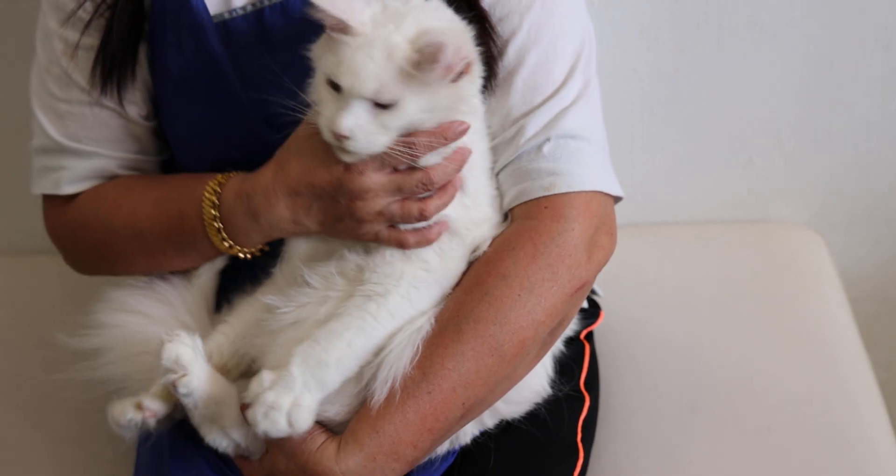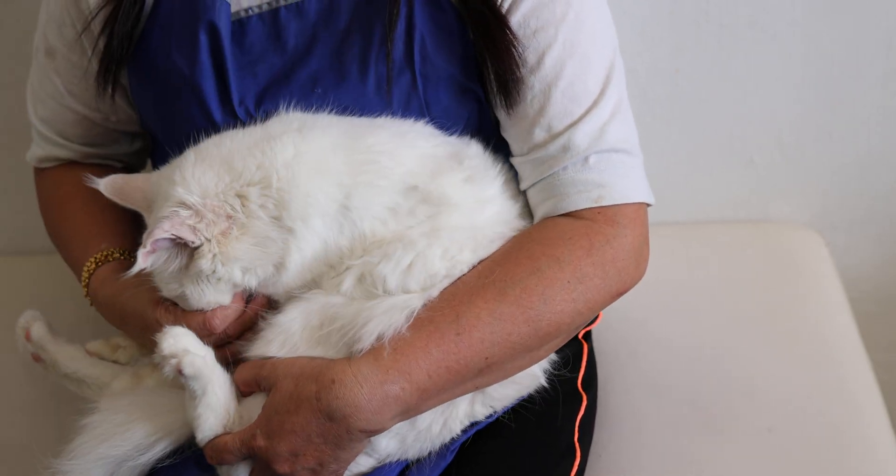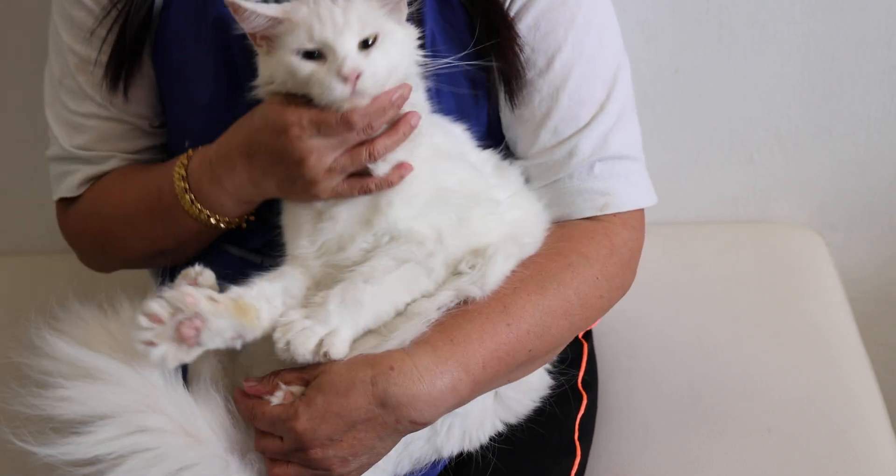Ming Kun. Two years old, female, sterilized? Not yet, that's why it's smoking. Okay.